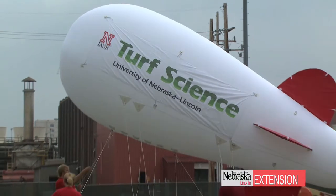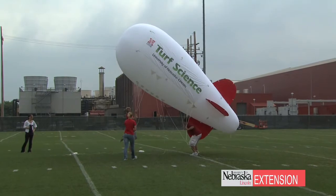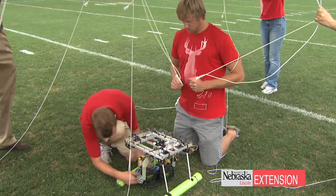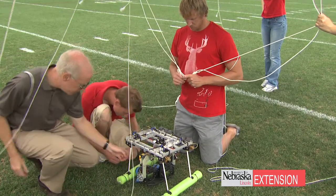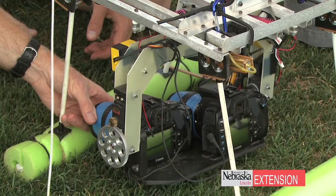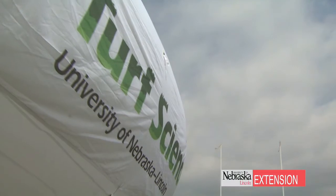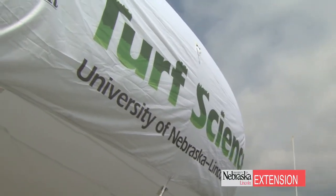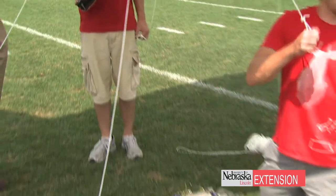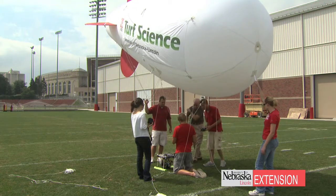Some of the problems we've encountered so far: there's some uncertainty based on the wind — sometimes it likes to twist and turn a little bit. We're having some problems with the video feed on the system, but we'll work out those tweaks later. It's always hard to coordinate four different people holding tethers at the same time, but we'll get on a conference call so we can all talk simultaneously and get the calculations correct.